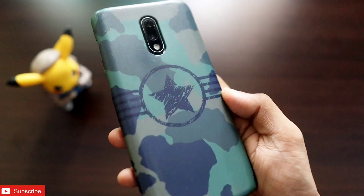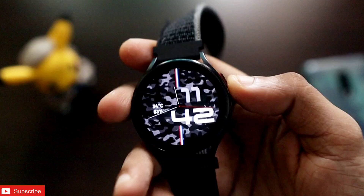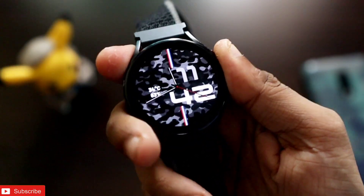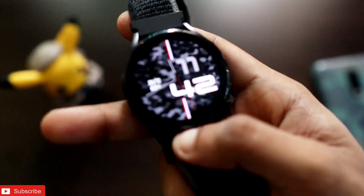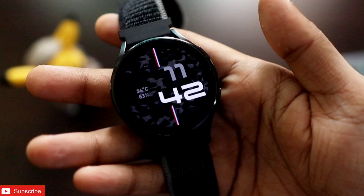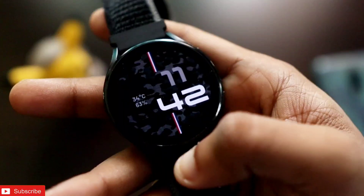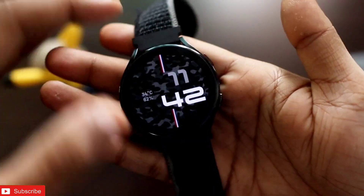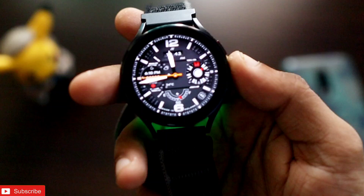We all like camo cases for our phones and accessories, but what if you could get a camo watch face for the Samsung Galaxy Watch? This special watch face comes with that camo look and a beautiful always-on display showing important information like battery and temperature. Definitely one of the really good-looking watch faces you can get for your Samsung Galaxy.